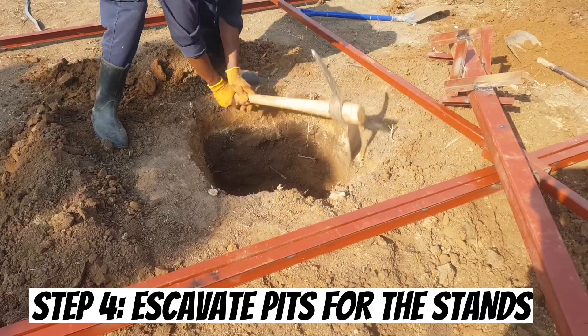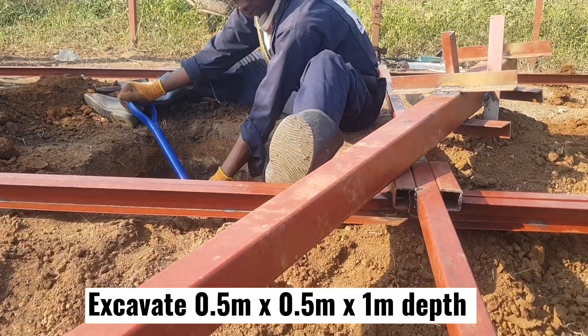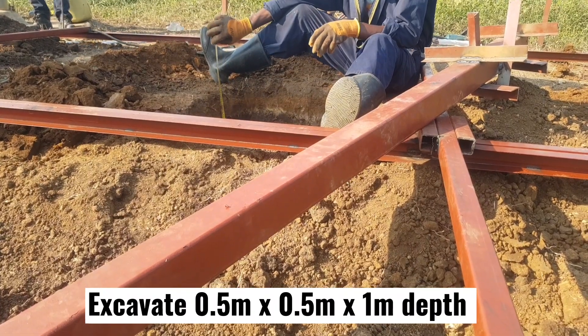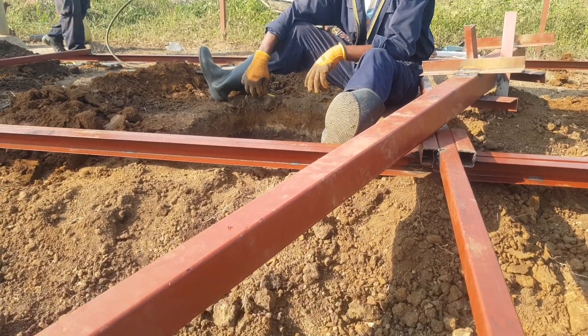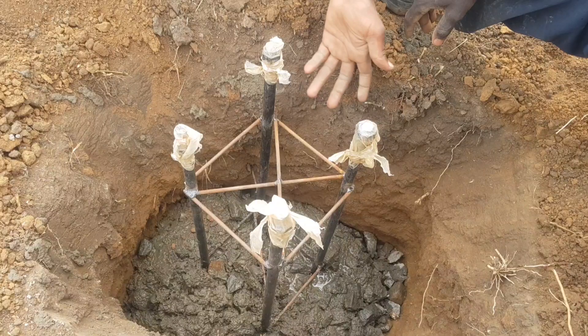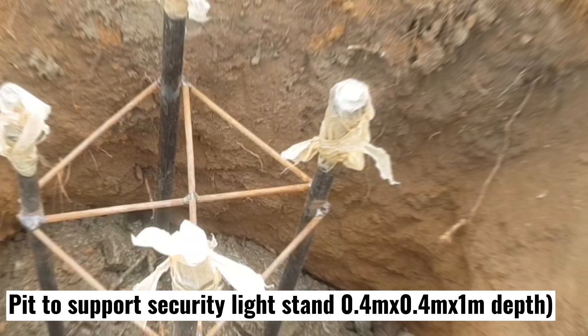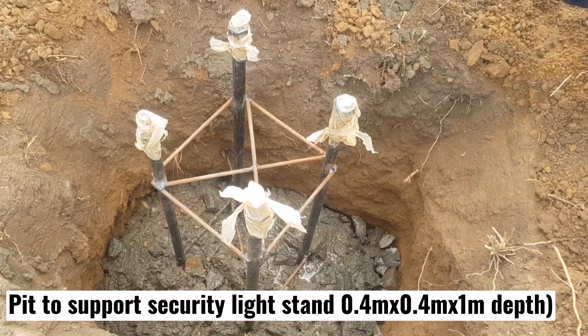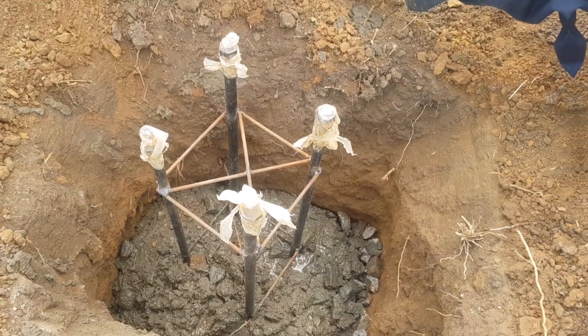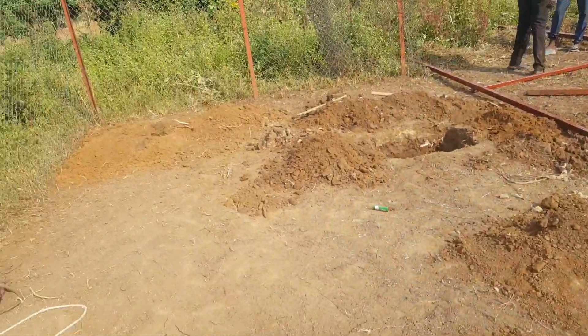The fourth step is excavating the area where the stands will be installed. Consider simple pits of 0.5 meters by 0.5 meters and 1 meter depth — the supports will be standing in these holes. Also excavate a small pit of 0.4 meters by 0.4 meters by 1 meter depth where we will place the stud column to support the security light. Excavate also for the lightning conductor.